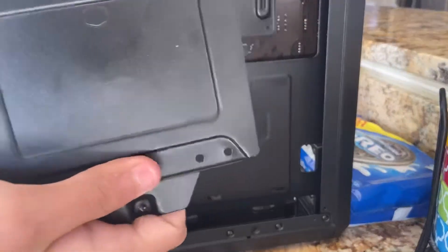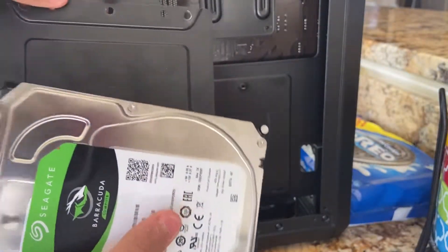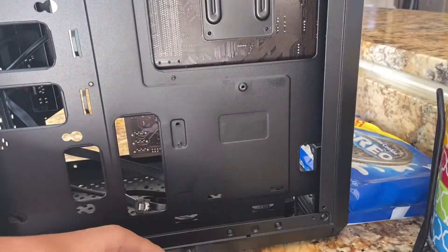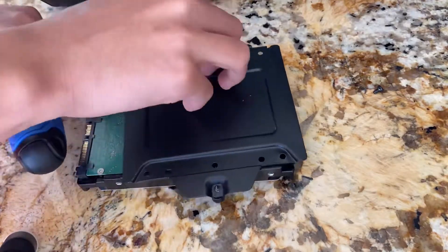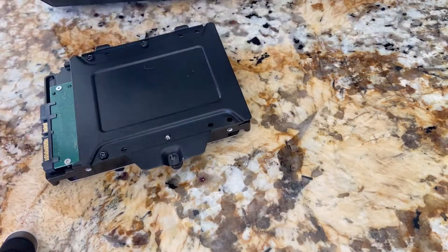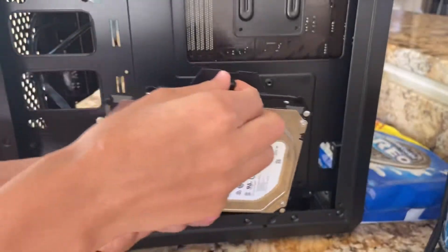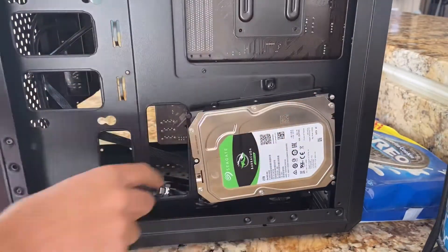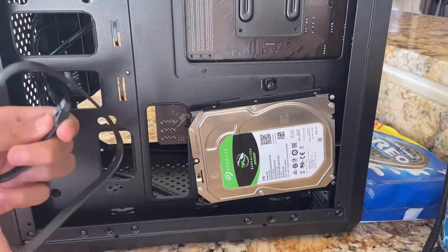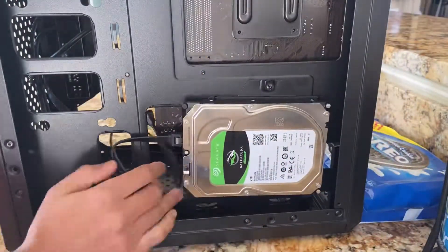Now it's time to install the SATA drive. There's a little tray in the back of the case held on by a thumbscrew. Put the SATA drive on the side that has 'HDD' written on it so it lines up properly, and screw it in. With the SATA drive on the tray, put the tray back in the case with the thumbscrew. Now wire the SATA drive — the SATA cable is slightly L-shaped, so line it up on the SATA drive and also on the SATA ports on the motherboard to connect it.